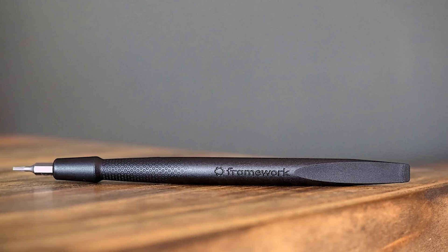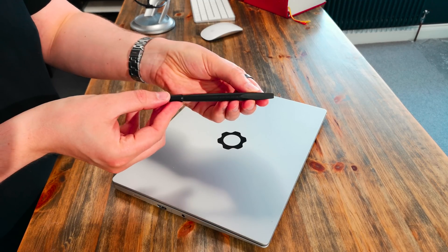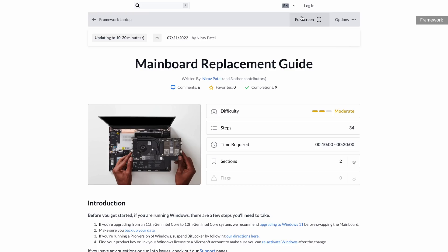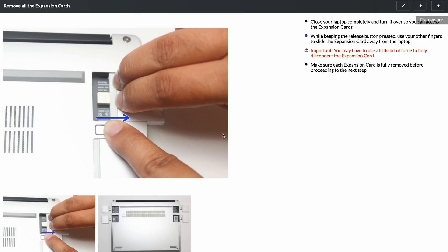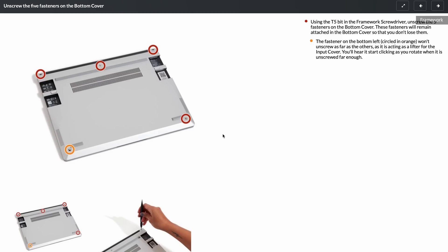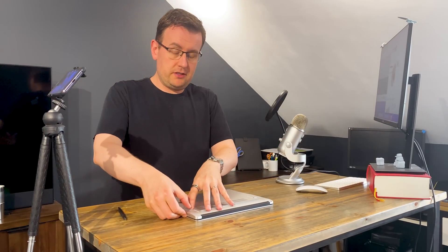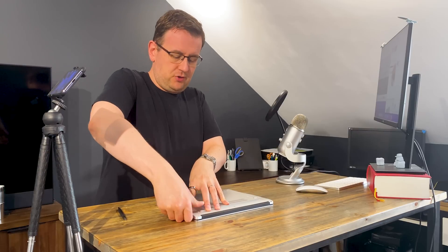I have with me my trusty Framework screwdriver. Framework publish iFixit-style guides to walk you through repairing it, and according to the website, replacing the mainboard in its entirety will take 15 minutes. I don't know whether we're going to hit 15 minutes, but we will see. The first thing we do is pop out all the ports. I'm going to have the guide in front of me because I am not an experienced laptop repairer.